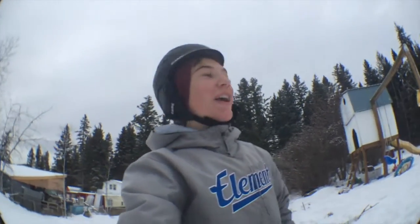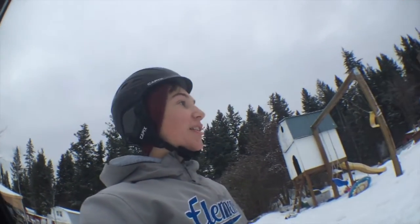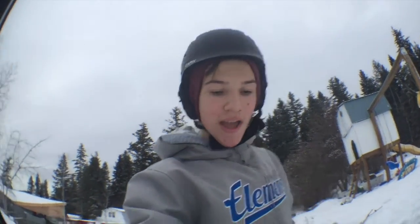There we have it — my first backflip! I rode it out pretty long, but this time I'm going to try and do it a bit longer. And next will be Jude.